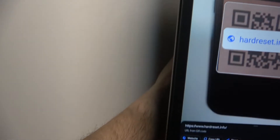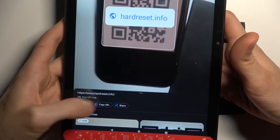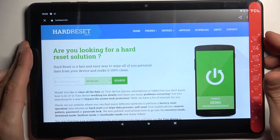As you can see, it finds the page encoded in this QR code — in this case, a 'hard reset info' page. You can open the website, copy the link, or share it. I'm just going to open the website. So yeah, that's how it works.